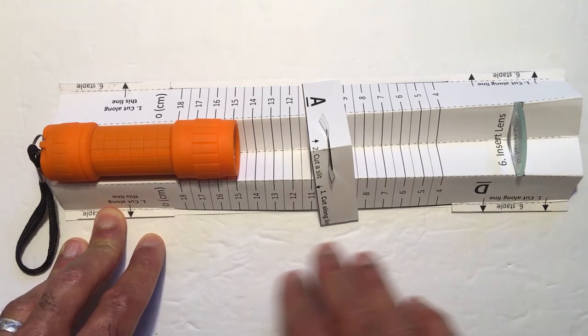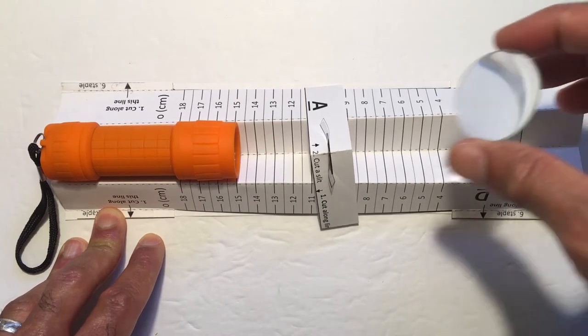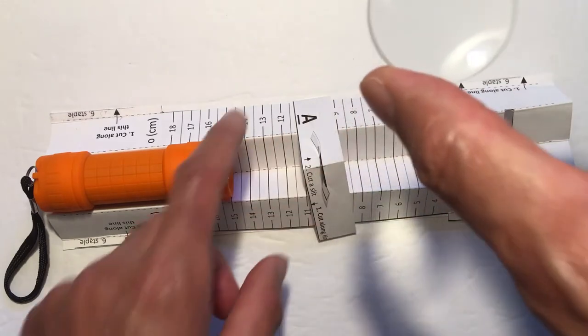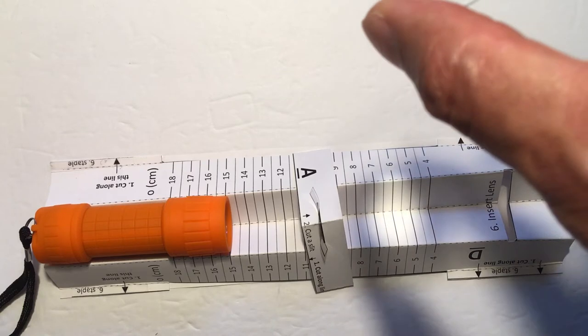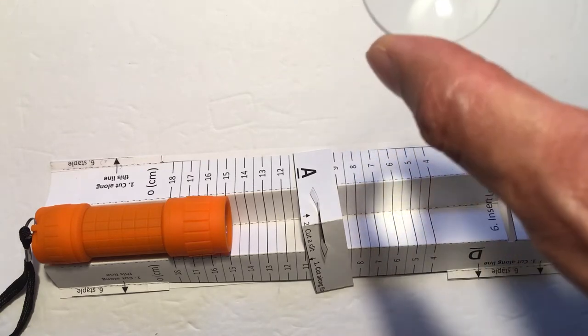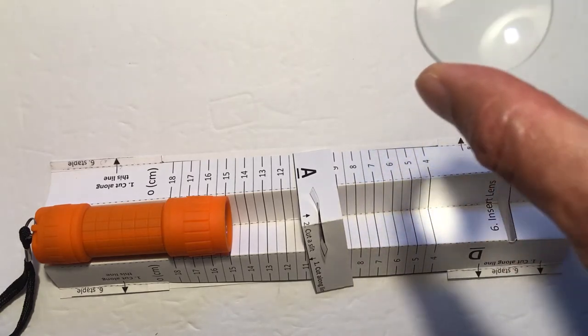The main safety hazard in this experiment is the lens. The lens is designed to concentrate light and create a spot. As I adjust the distance of the light source to the table, I can see that the light gets concentrated.